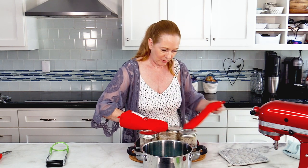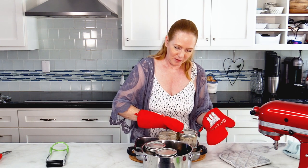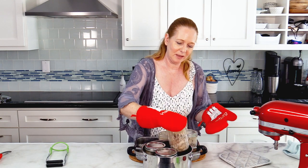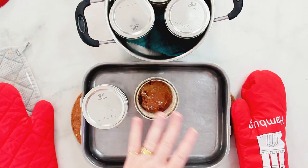If I close the jar now entirely just with my hands, it would be good for about two weeks. But if I want this to last almost six months, I have to get one more step done. I have to put this into a pot with some water — I put a small cloth on the bottom so that the jars won't make too much noise when it's boiling. I boil this for about 30 minutes and then just let it cool. After that it's done.